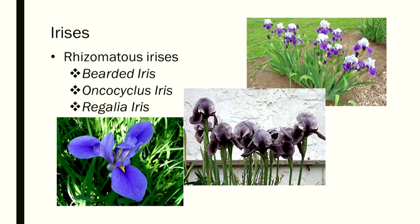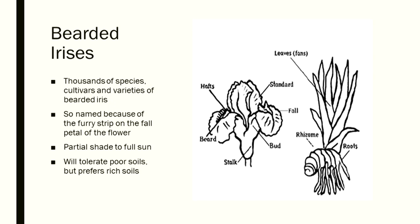The iris is an incredibly cool plant. You see the little furry thing on the falls — there are uprights and there are falls, which are the petals. That little furry thing is the beard, and that's where the bearded iris term comes from.